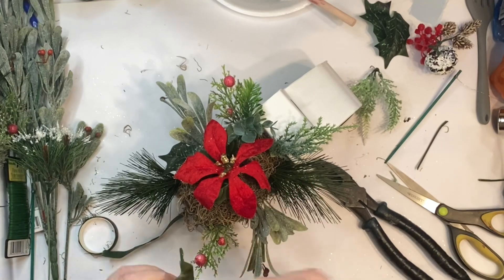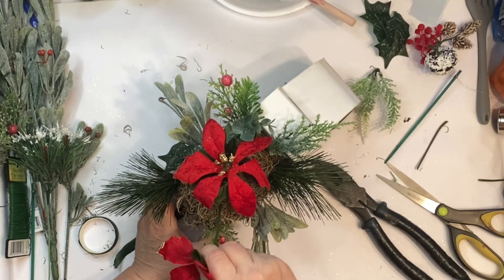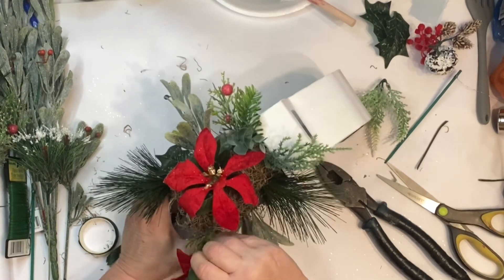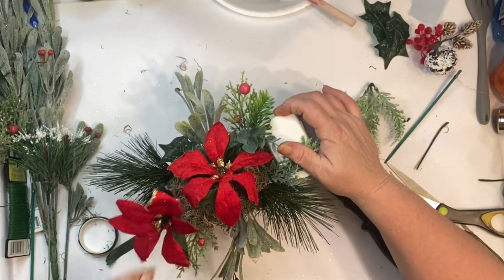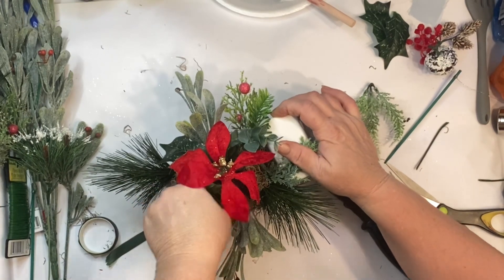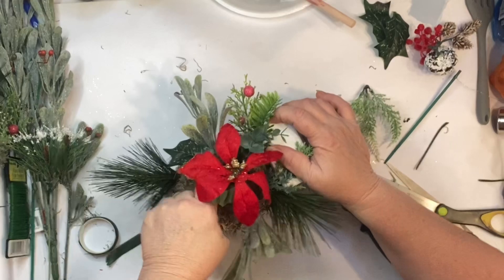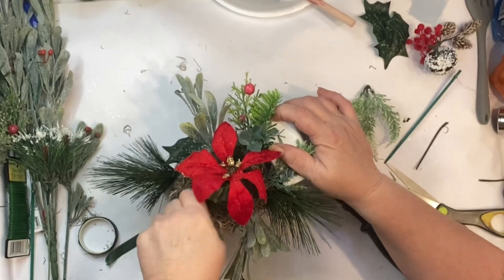I'm going to show y'all these poinsettias. They came from Dollar Tree. I'm going to show y'all how to fix them. If you pick some up and they're all wrinkled, I'm going to show y'all a little trick if you don't already know it yet. And you see how I'm struggling to get that flower in there — it's from all that moss and the hot glue that I used.